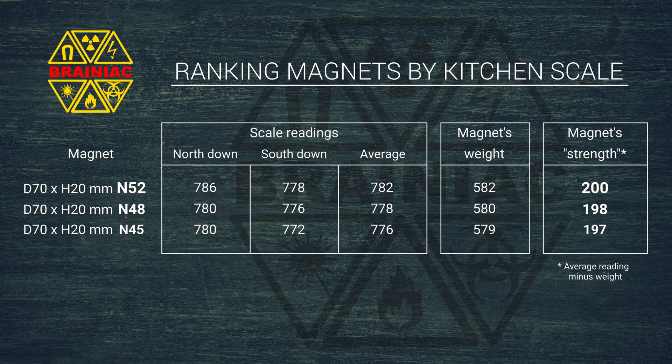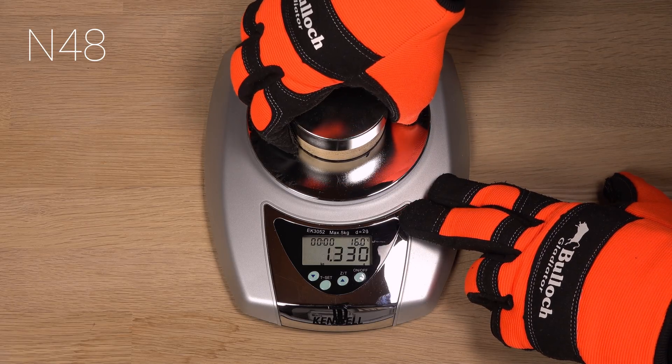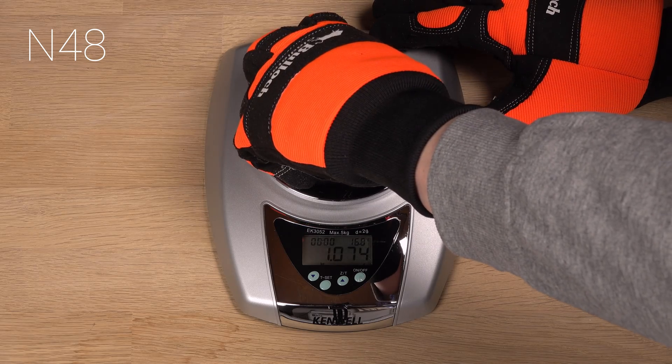While a scale may not give you an indication of the grade of a magnet, it may at least give you an indication of the strength. If you are careful with the measurements, you can rank similar-sized magnets from weakest to strongest. Also notice that perhaps you shouldn't worry too much about the grade — in a practical example like this, the difference between grade N45 and N52 is surprisingly small.